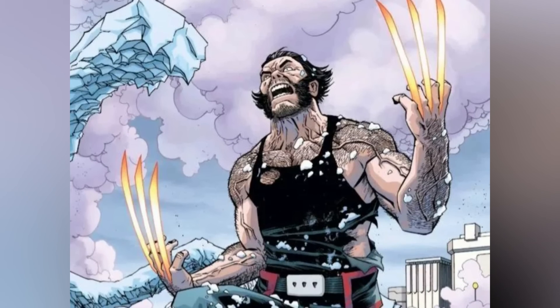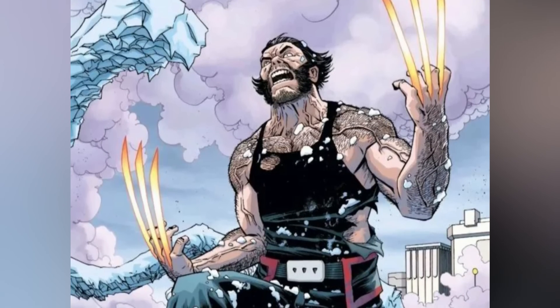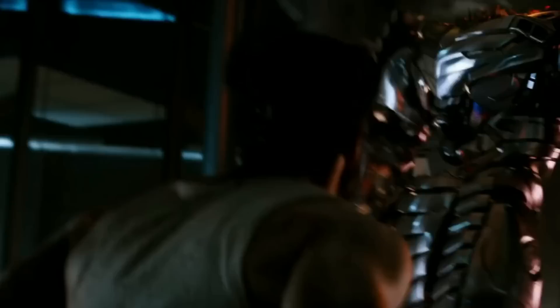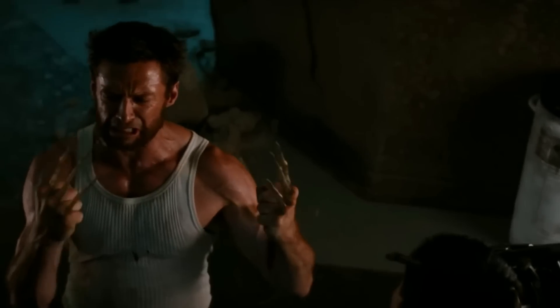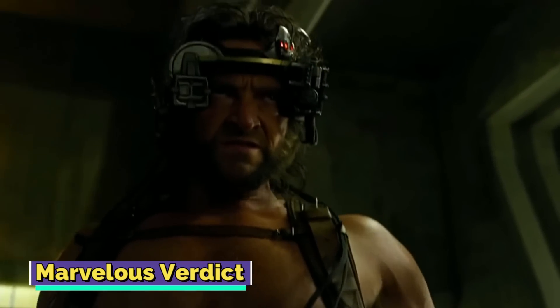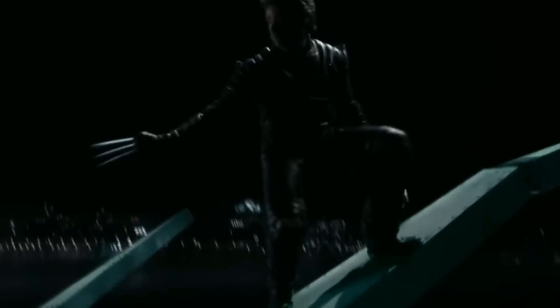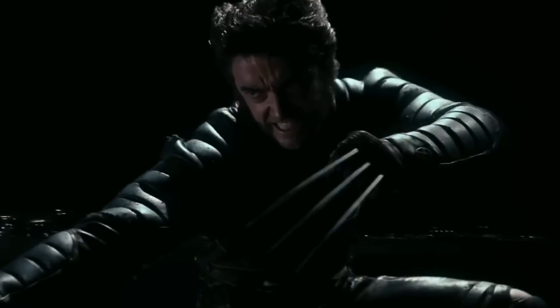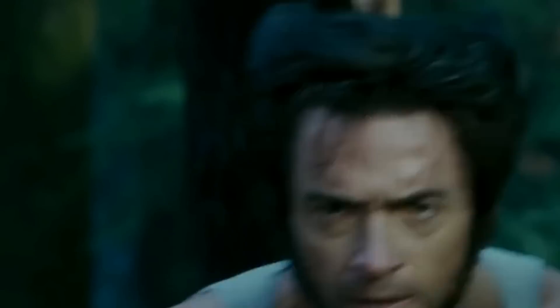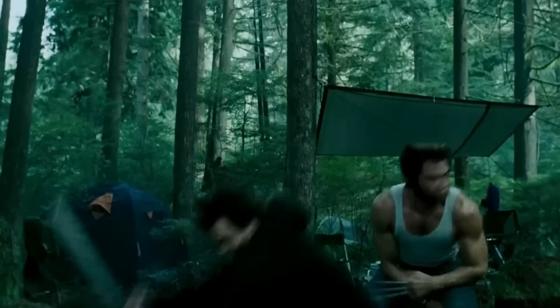Wolverine was once even bestowed with Asgardian magical claws, which enabled him to put up a good fight against the mystical being known as Kull. To sum things up, Wolverine's claws certainly provide him with a much-needed edge against his opponents and fellow X-Men members alike. It's nearly impossible to talk about Wolverine without bringing up his adamantium-laced claws, and they have rightfully become his most recognizable feature. While he may have gained them under tragic circumstances, these claws have shaped his identity, and we hope you enjoyed delving into their hidden mechanisms.